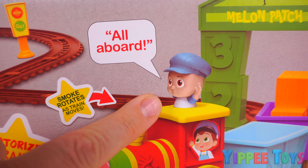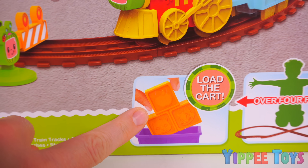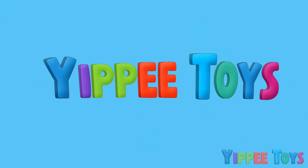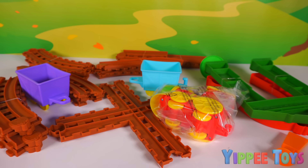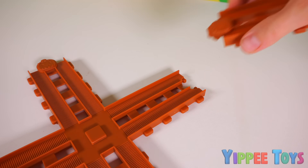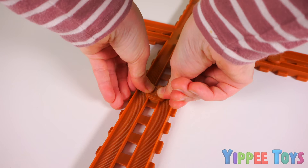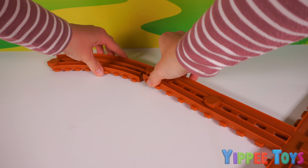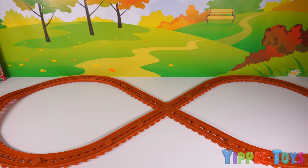And look who's riding the train. The playset is over four feet long, and there's even cargo for us to load onto the cart. Now let's put it together. There's a lot of pieces, including these cute stickers. But first, let's put the tracks together, starting with the X-shaped tracks in the middle. Now we keep connecting a bunch more tracks until they're all connected like this.